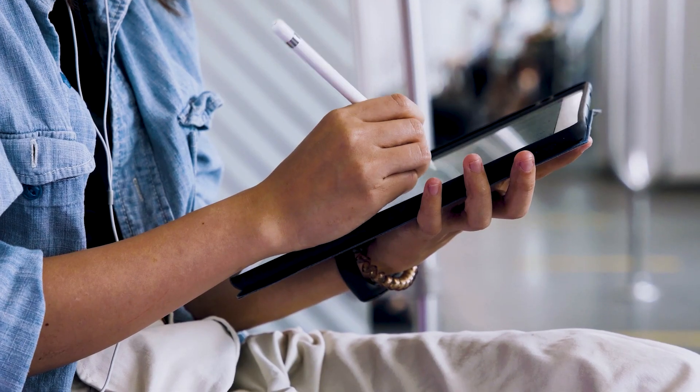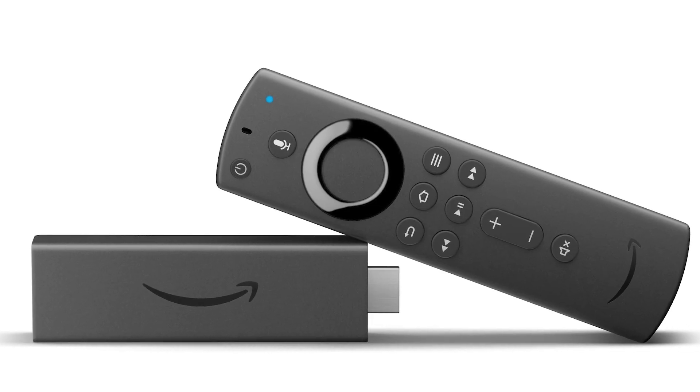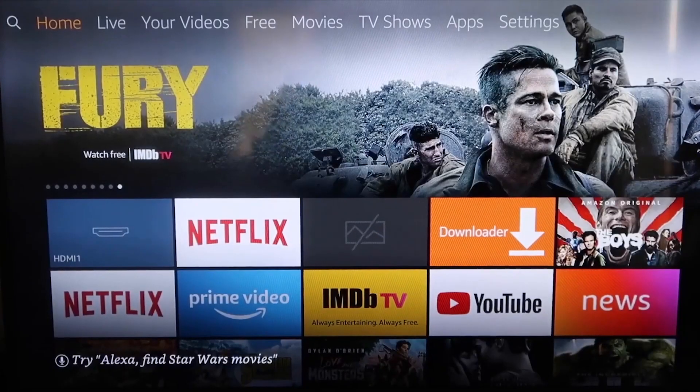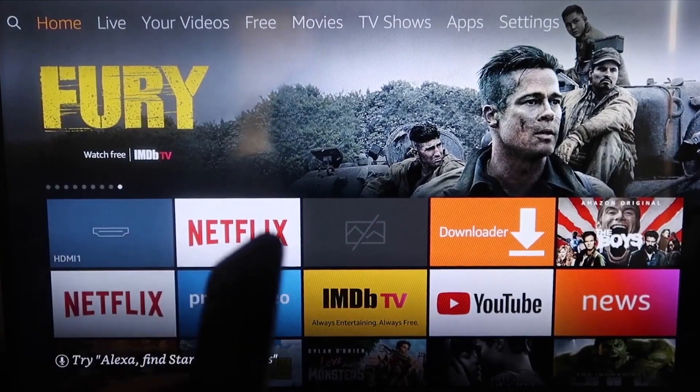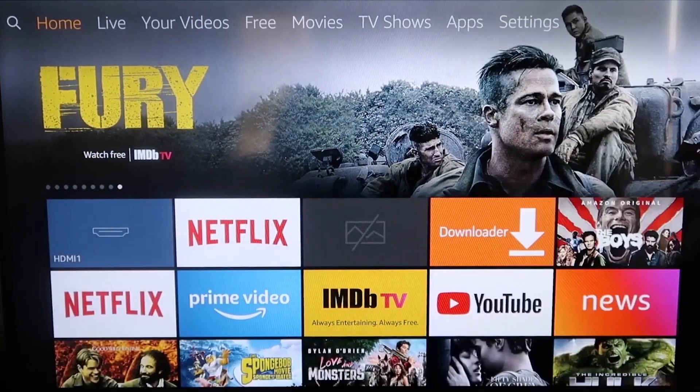The second way to mirror your iPad is using an Amazon Fire Stick or any of the Amazon streaming devices. I'll demonstrate with my iPhone, but it works the same with an iPad. Here are the step-by-step instructions on how to mirror your iPhone to your Fire TV or Fire Stick.